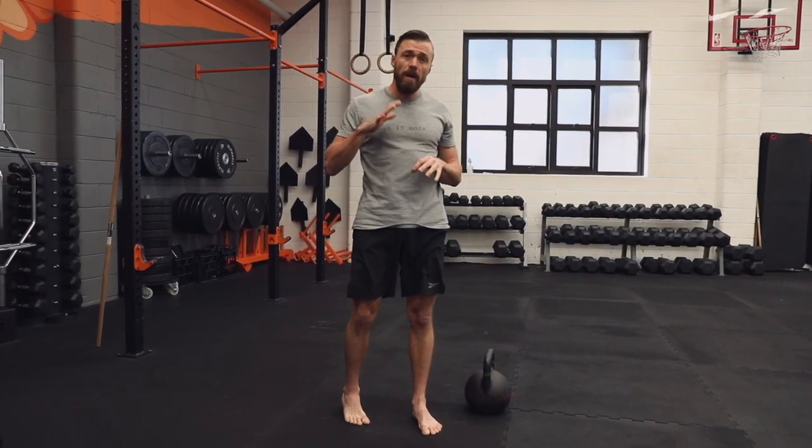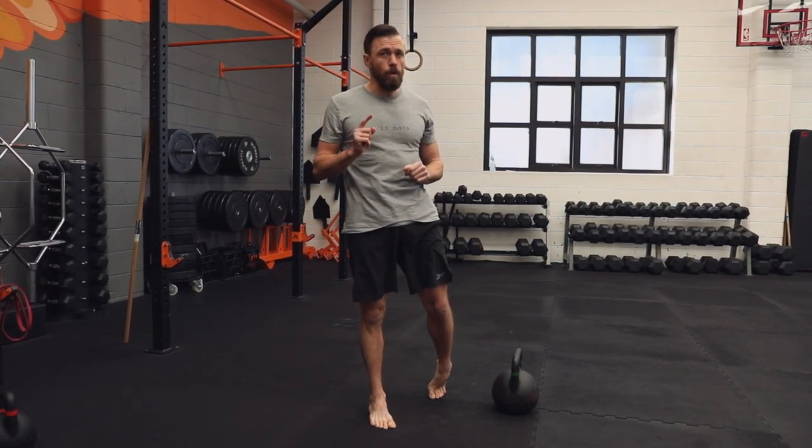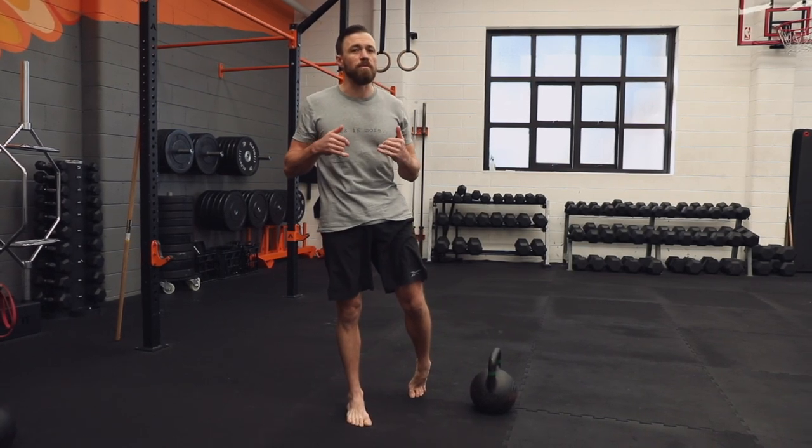As you can see, it's a fast ballistic movement. But before we go fast, we've got to learn how to master the hip hinge pattern and the basics of the swing to put it all together.